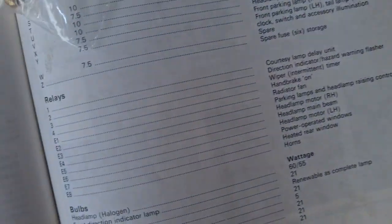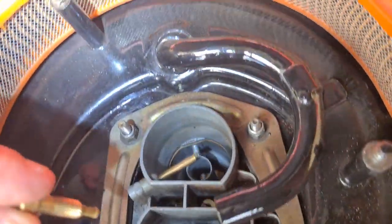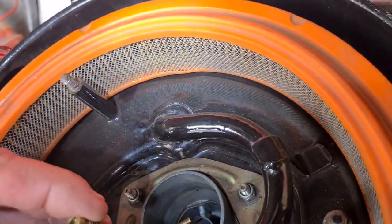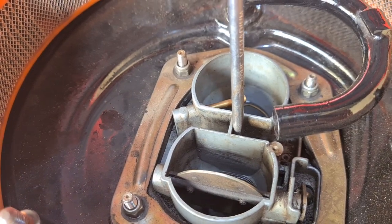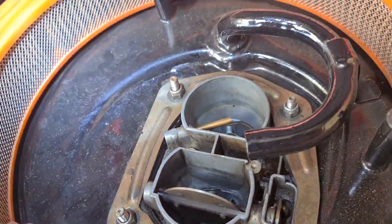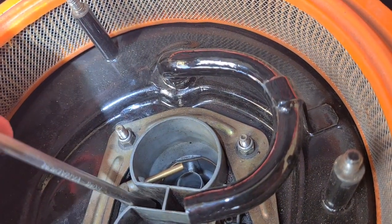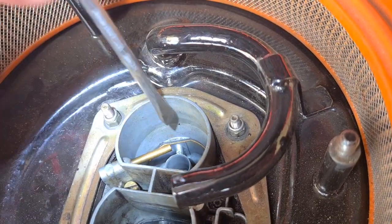Going back to the manual, we see the slow running jet is 0.7 — this is the slow running jet for the secondary, and it goes in there. It therefore follows that this is the secondary barrel — the 1.3 jet goes in there — and this is the primary slow running jet that feeds in there. So once you've got your head round it: the slow running jet for the secondary goes there, and the main jet for the secondary goes there.